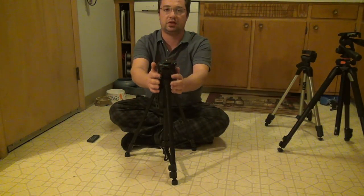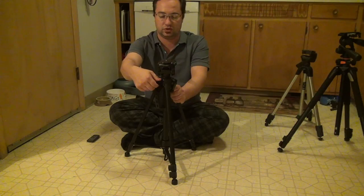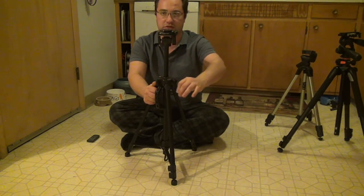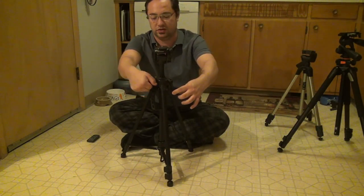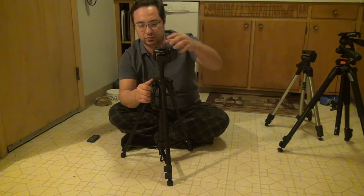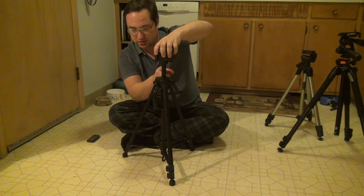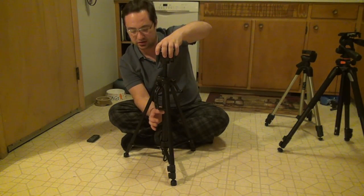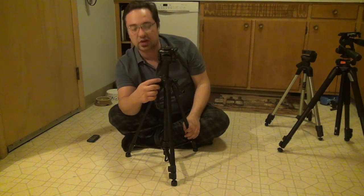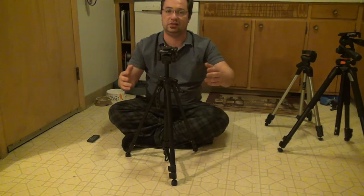Now let's look at the mechanism that raises and lowers the center column. The Targus has a simple knob — you turn it to lock, or loosen it and turn a handle to raise and lower the center section. This mechanism feels incredibly cheap. When you loosen it, you can actually hear the center column rattling around inside the outer sheath at the bottom. The knob and handle both feel pretty crappy — it works, but it doesn't feel great.